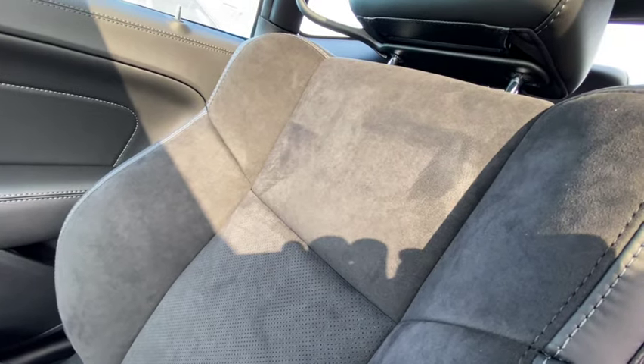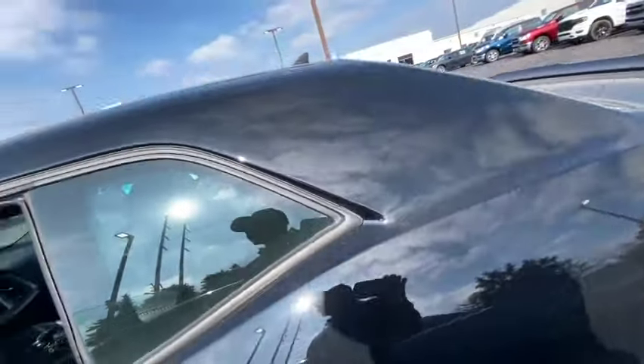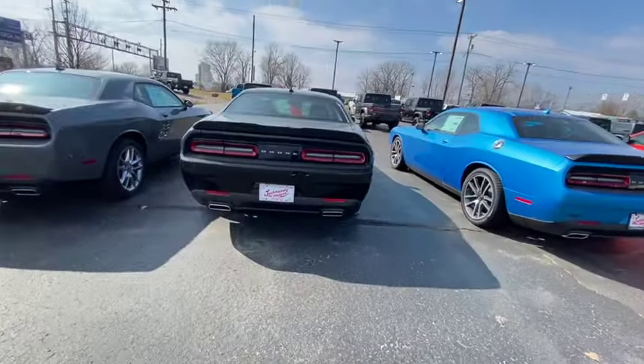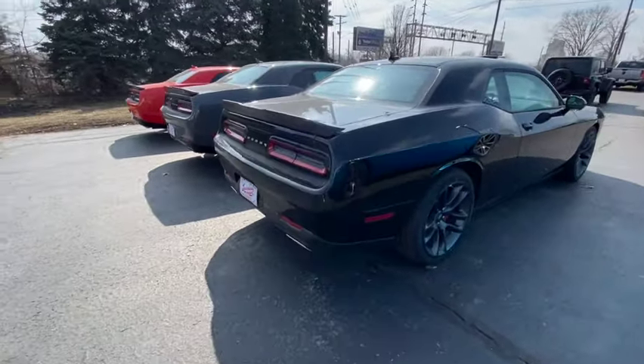The interior looks the same. You don't have the Scat Pack or SRT Hellcat embroidery in the seats, but they don't know that. You've got memory seats, everything looks like you're in a Hellcat or Scat. What's really gonna seal the deal is the dual exhaust — you got the dual exhaust. When you start it up it's gonna sound a bit like a rice burner, so go get a muffler delete — straight pipe it so it's real loud and they'll be confused whether it's a Scat or Hellcat.